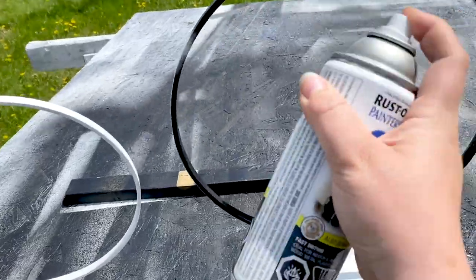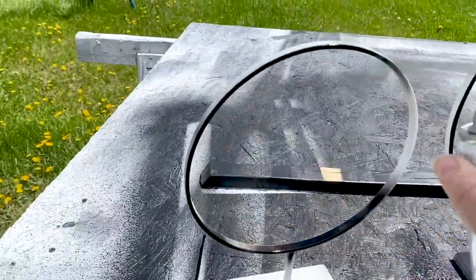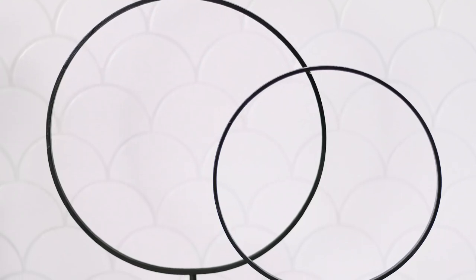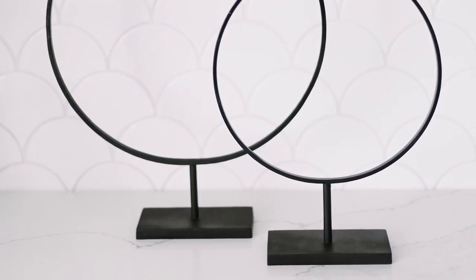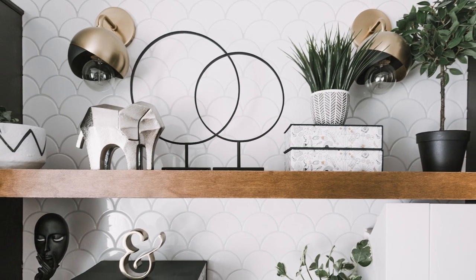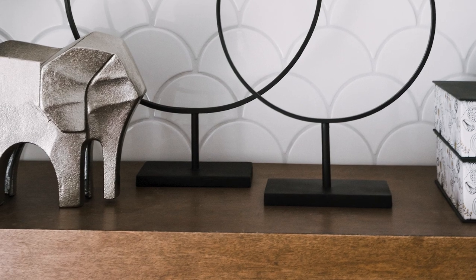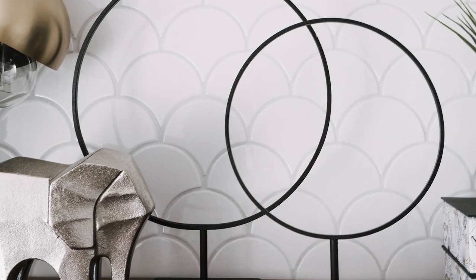The final step is to paint everything. I primed it all with a spray primer and then painted it with a matte black spray paint. Here's what our finished circle stands look like — I actually love them. I think they would look good on pretty much any open shelf or buffet table. I'm really happy with how they came out, and from a shelf I don't think you'd be able to tell the difference between these and the really expensive version.